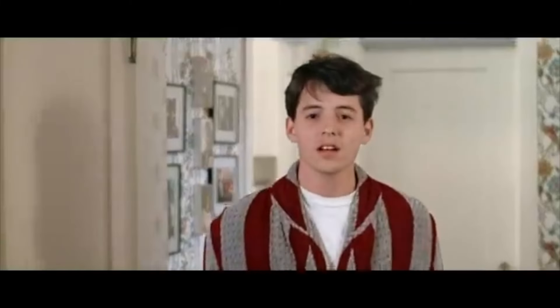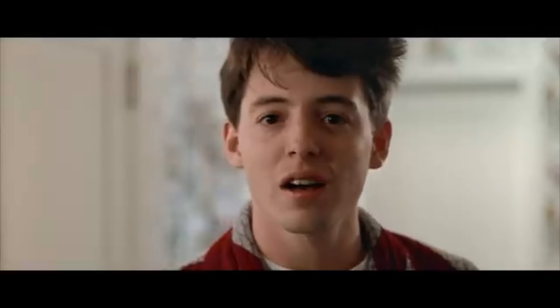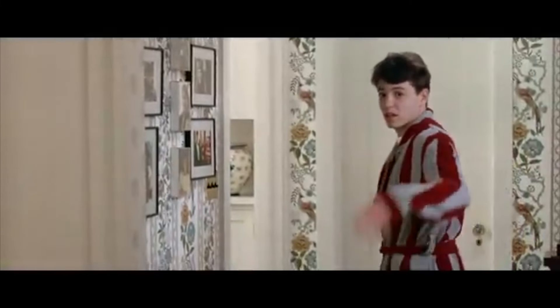You're still here? It's over. Go home. Go.